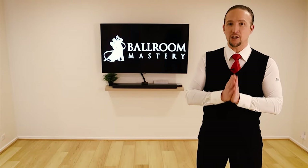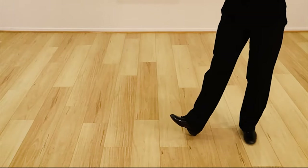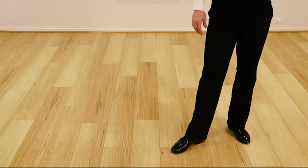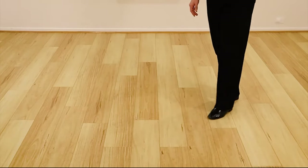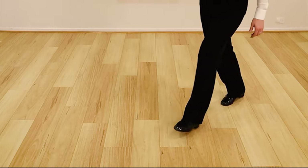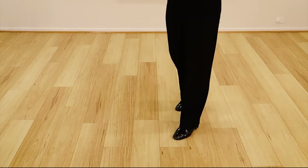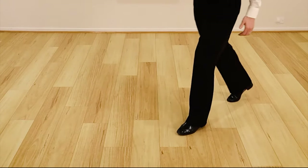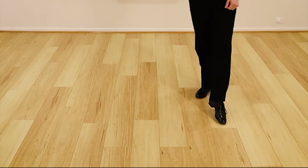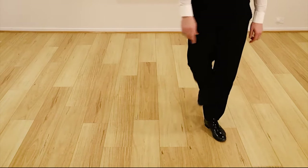The very first foundational element to get right is footwork. Footwork is heels and toes — what part of the foot is in contact with the floor. What you want to avoid, for example if you're learning the waltz, is pushing your foot flat through the floor. You need to focus on using the correct heel and then the correct use of the toe, which helps create the beautiful rising movement of waltz. In Latin, you'd focus on how to turn your feet out and pushing the ball of the foot through the floor to create a beautiful movement forward and backward.